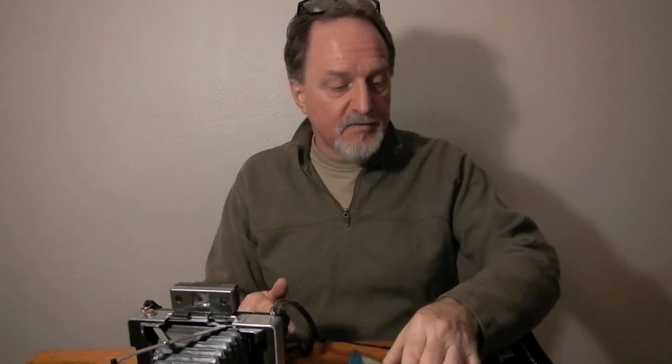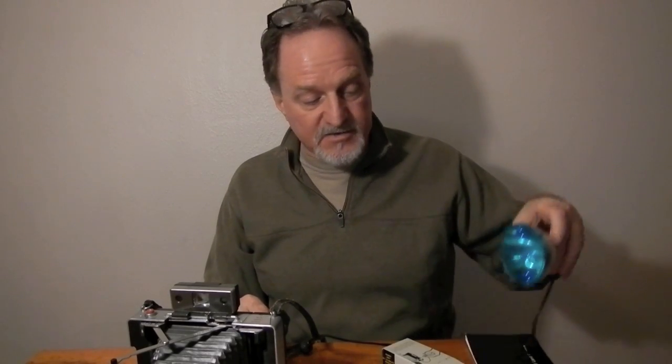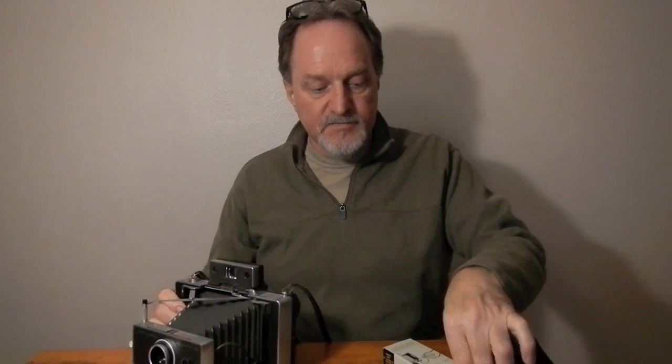So the reason I was psyched about the flash: I got a stash of flash bulbs with it, and it works really well — properly exposes. It's awesome, as long as you follow the instructions. And I also have the self-timer, which hooks over the shutter button the same as that cable release. It's purely mechanical — probably the same clockwork as the film timer.